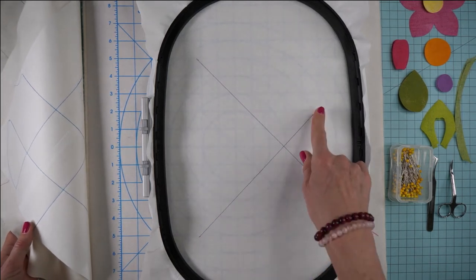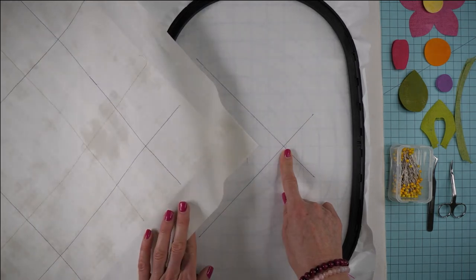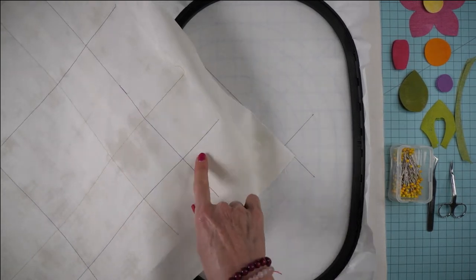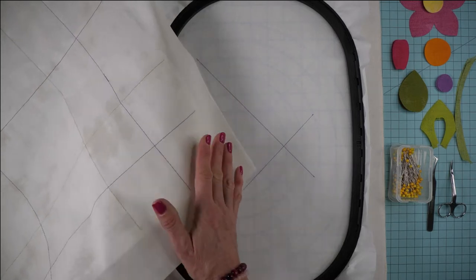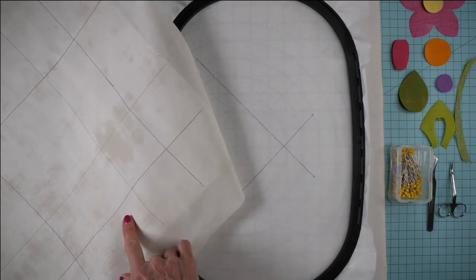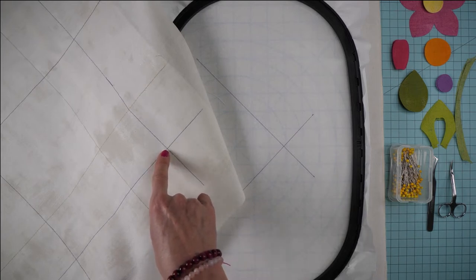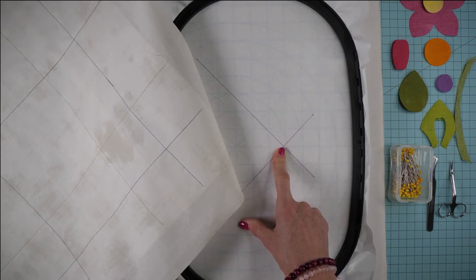I've got color number one stitched out — there's my intersection. All of the intersections that we stitch out on the stabilizer are going to line up with an intersection on the 9-inch from center lines on the background fabric. I've got the background fabric rotated so that it looks like a diamond. The name of the game here is to align that intersection with this intersection. It's actually super easy.